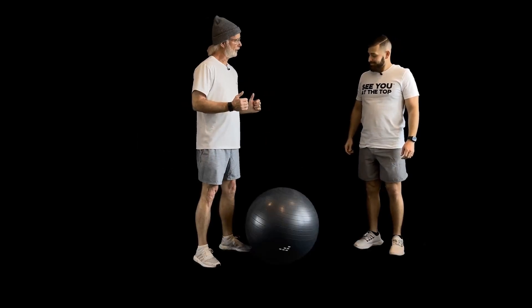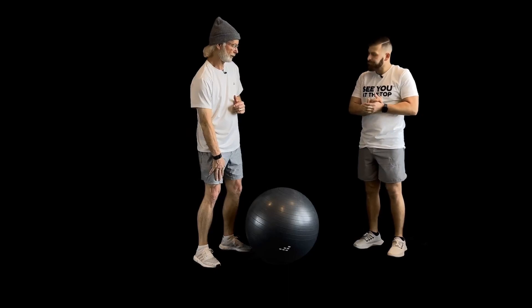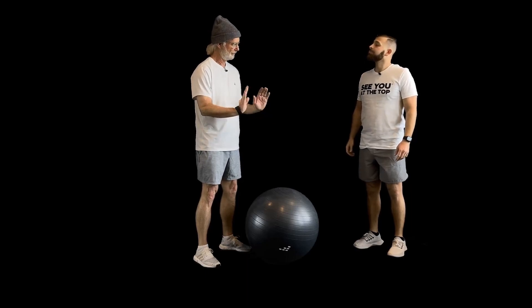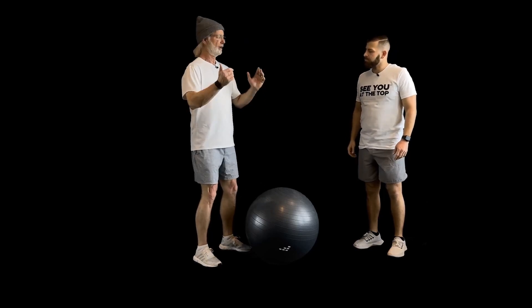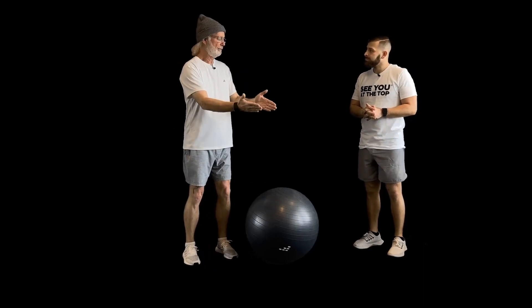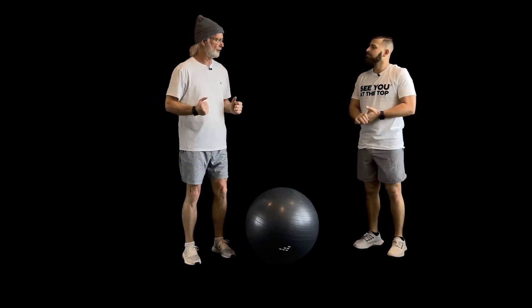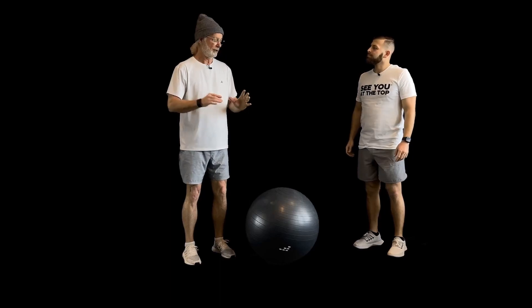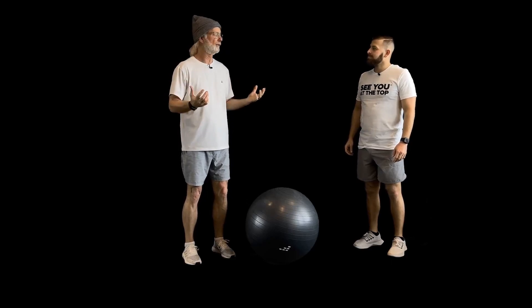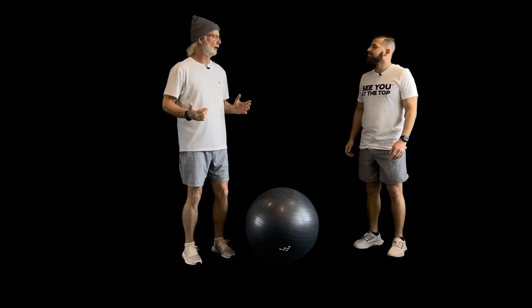Now we're going to do some fit ball leg curls. We're doing these to work our hamstrings more aggressively to keep them in harmony with the quads we worked a lot on today. The twist is that in addition to curling our legs up, we're also going to curl our feet up. When you're skiing, you can get in the back seat at the end of a turn, and the way you get your weight back to the front is by using your hamstrings and this foot motion. So we're practicing and building muscle memory to get out of the back seat and to the front seat where you belong.